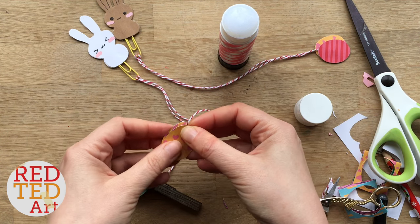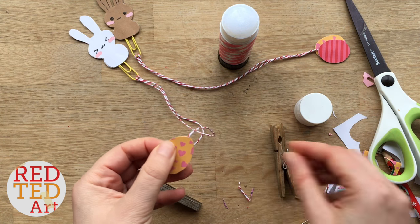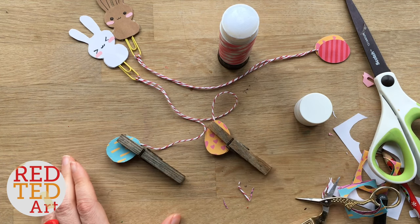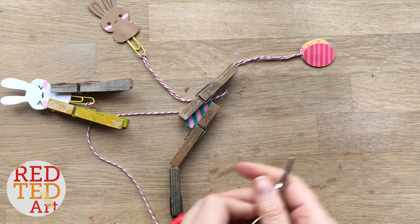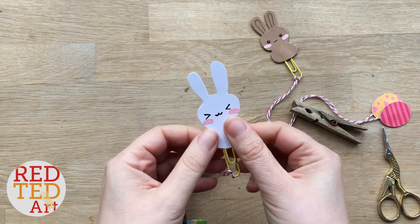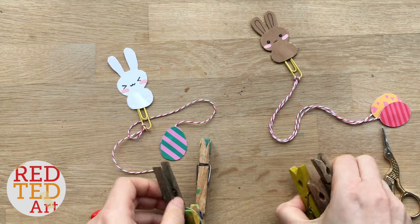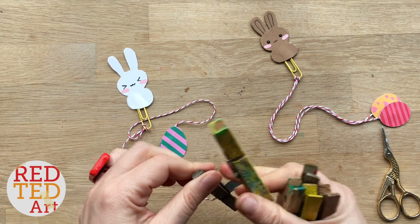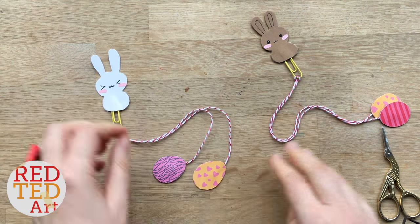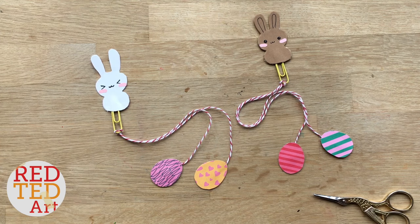And there you have it — your adorable Easter bookmarks, finished! So we're just going to let these dry and then take another look at the end. Okay, so the moment of truth. Let's have a look — carefully take that off, open up our eggs. And there we go — you've got your adorable bookmark. Aren't they so cute? I love that the eggs are different on each side.